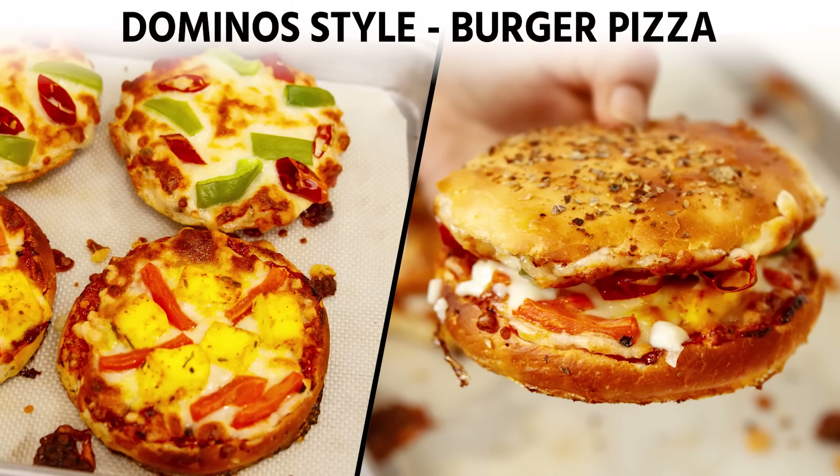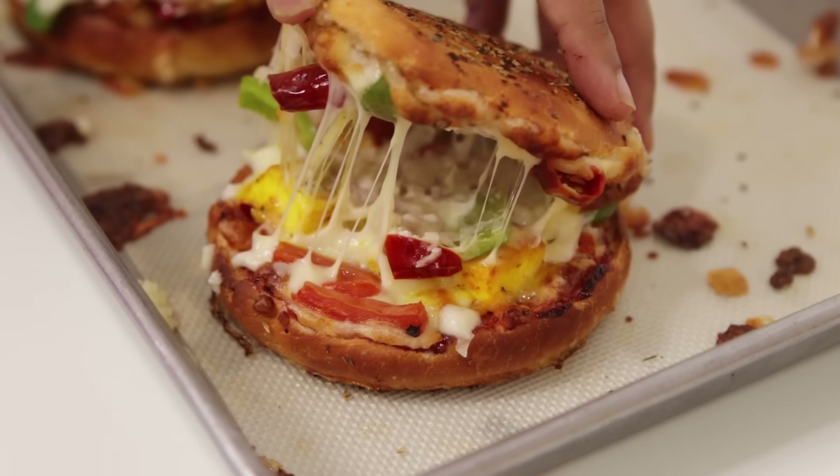Hey foodies, welcome to Cooking Shooking. Today we are making Domino's style burger pizza recipe. See how delicious this looks. So let's get cooking.